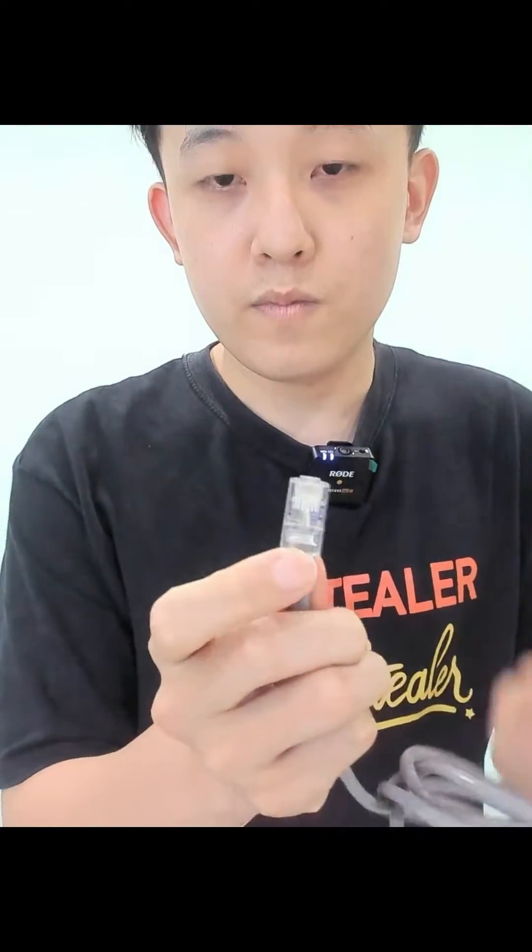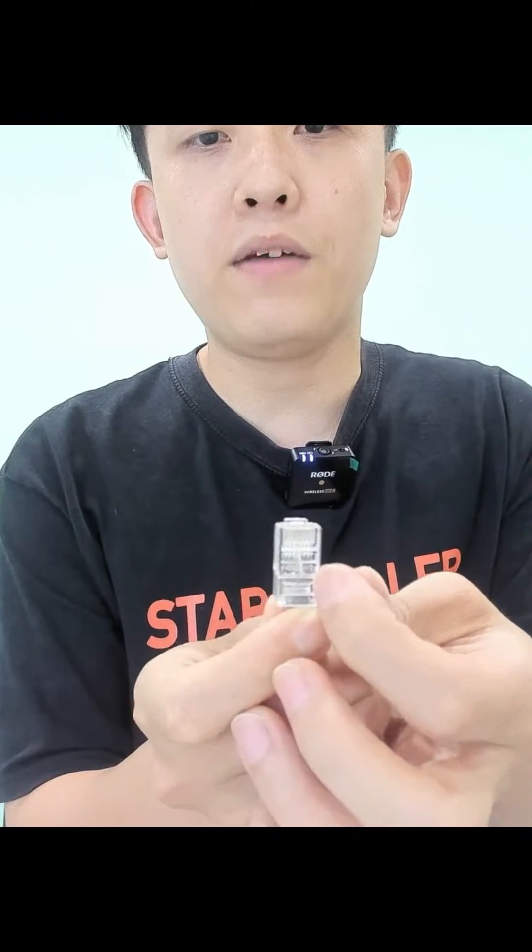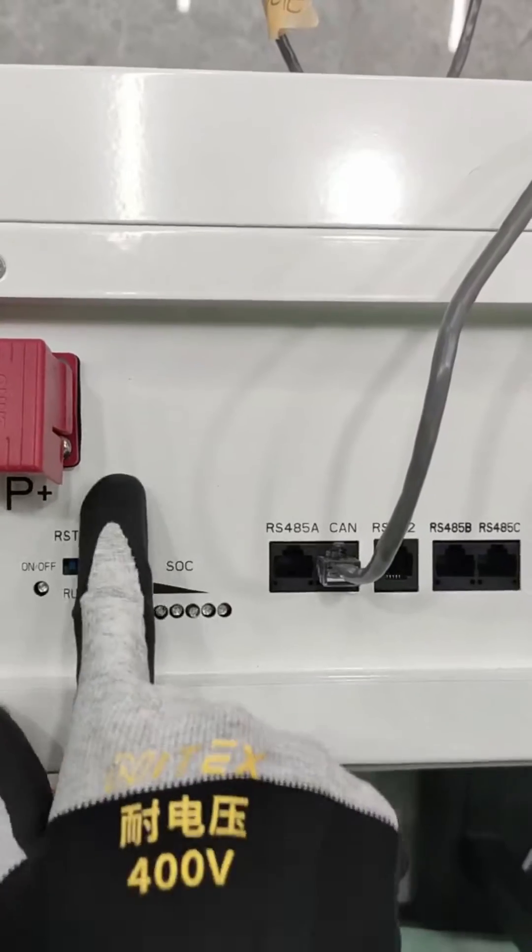In this way, pin 4 is H and pin 5 is L. I hope that's clear enough for you guys.